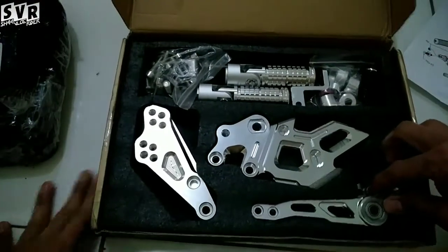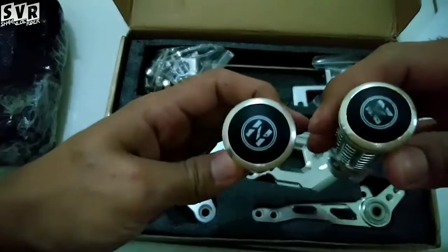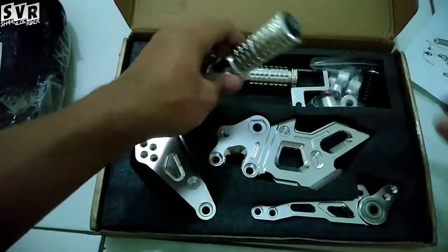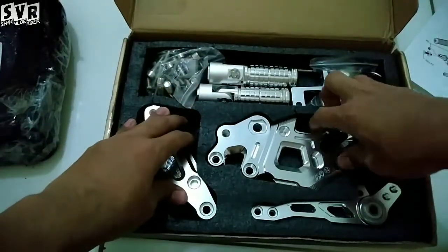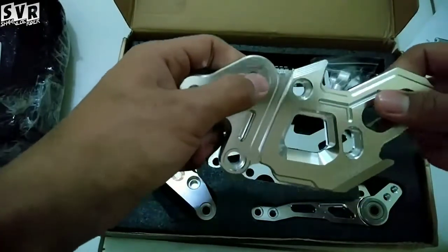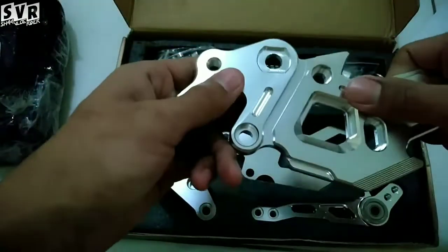Pertama-tama ini ada footstep — footstep full CNC. By the way, gue dulu pernah ikut pelatihan kerja CNC buat yang kayak gini, jadi produksinya gini nih, keren. CNC itu gampang-gampang susah.